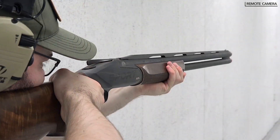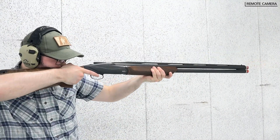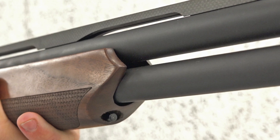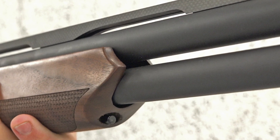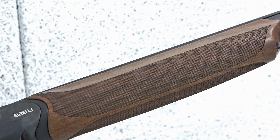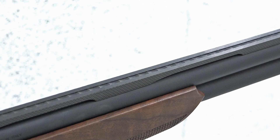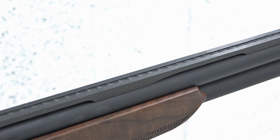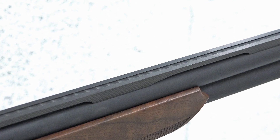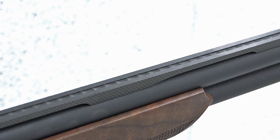Our experience at the range with Benelli's 828U Sport was a rewarding one. We found the aesthetics to be head-turning. The double A-grade walnut and smooth receiver lines are modern and classy. The fish-scale texturing is modern-looking yet remains functional. The use of carbon fiber for the barrel's rib is also a modern touch, and the fact that it is removable adds to its worthiness as a competition-grade gun capable of adaptation.